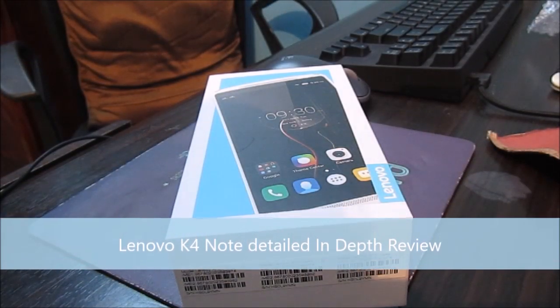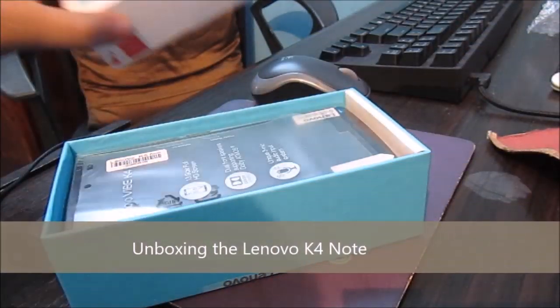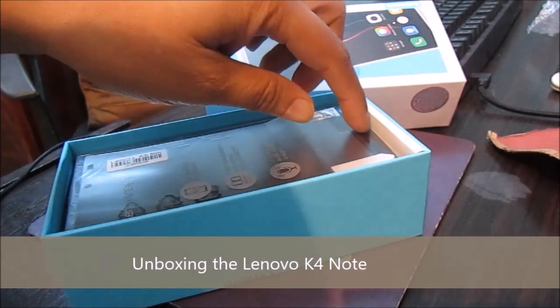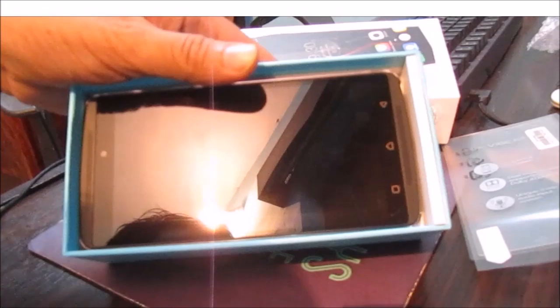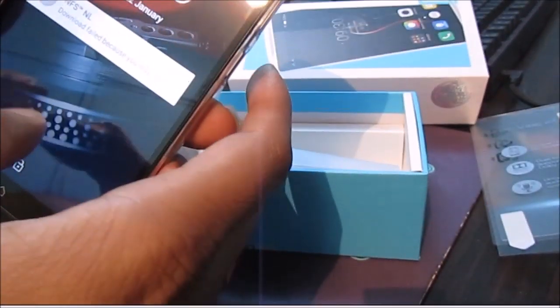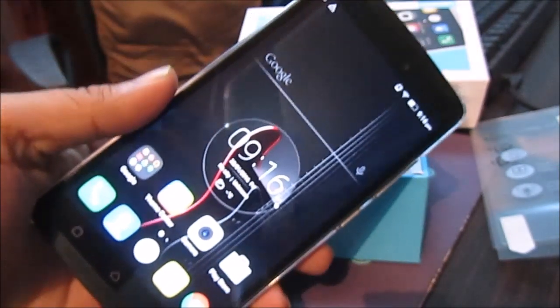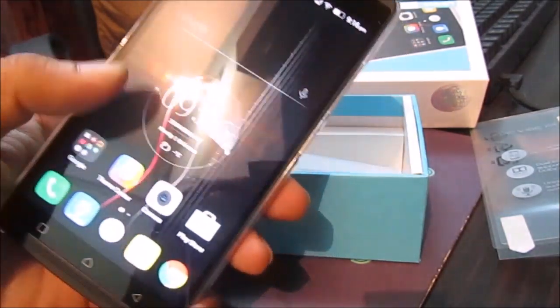Here we have the Lenovo K4 Note. I received it today from Amazon, so here is the simple, very simple packaging — a small box. And here is the K4 Note for you guys.